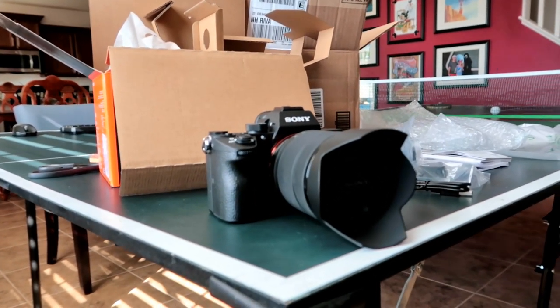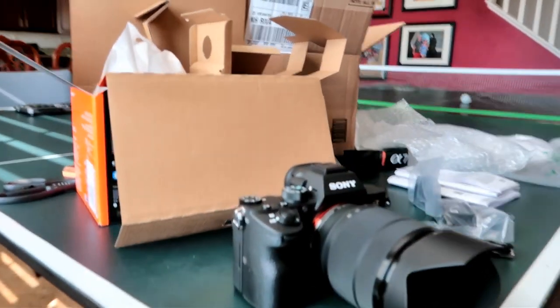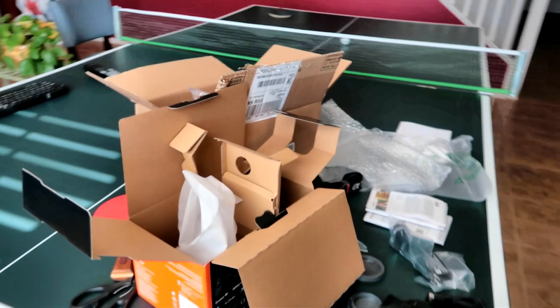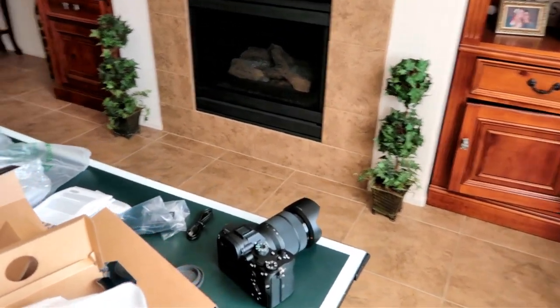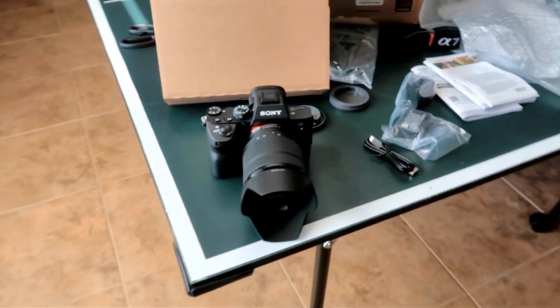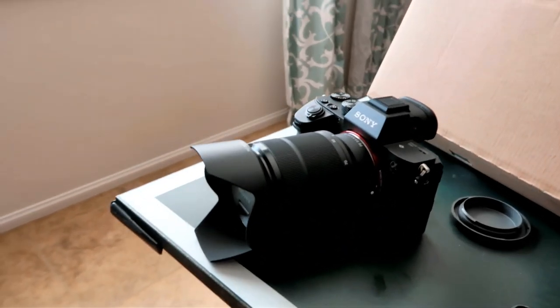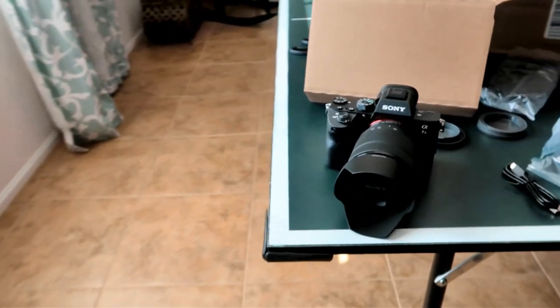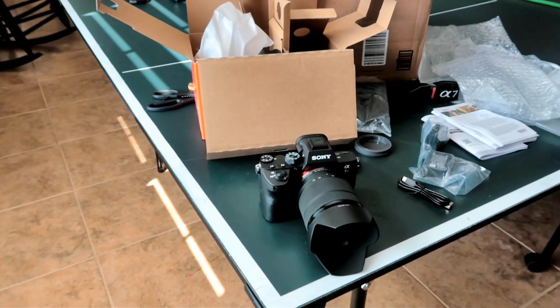Disneyland videos are about to improve! Okay, that's gonna be it for my unboxing of the Sony a7 III. I'm not gonna give too many specs or anything, but trust me — I've studied it, and for bang for the buck and the money, it's the camera to buy. Thanks for watching, talk to y'all later, bye!